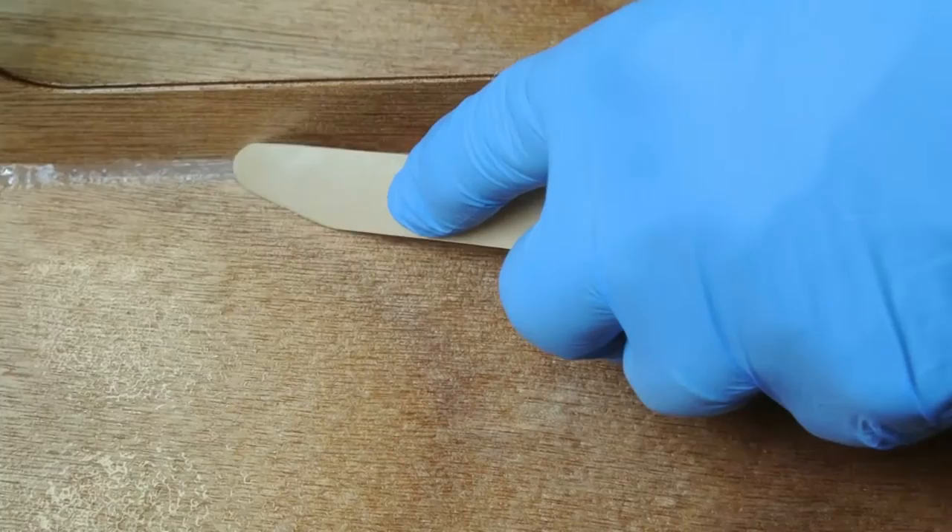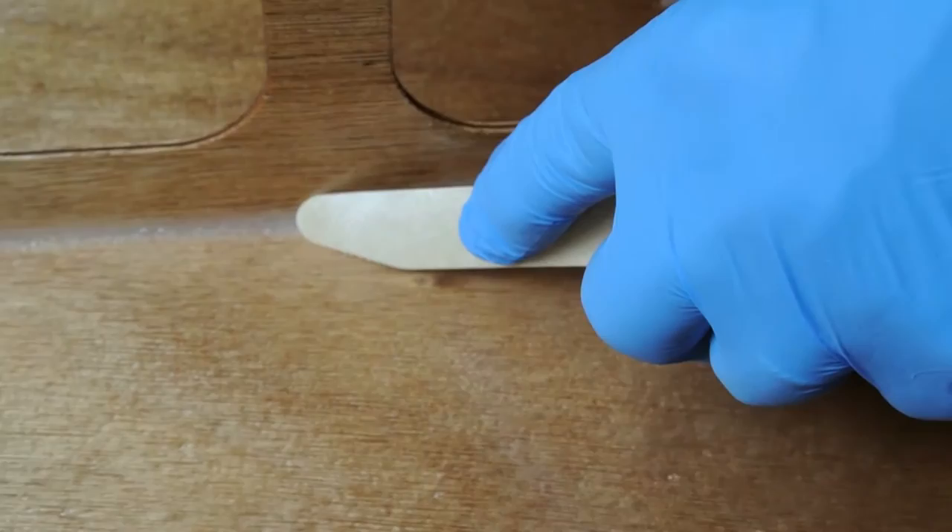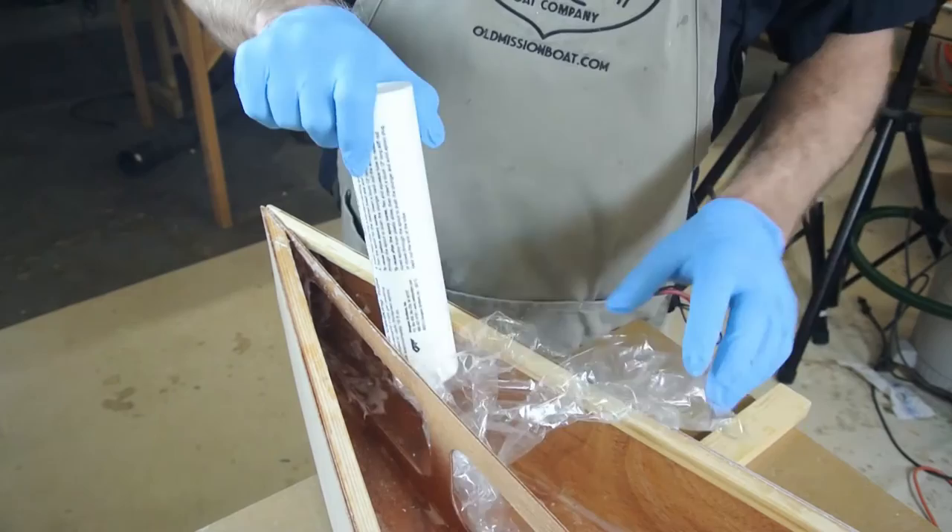Then use a standard tongue depressor to force the epoxy tightly into the seam, forming a smooth fillet. The other method uses a standard refillable plastic caulking tube and a caulking gun.